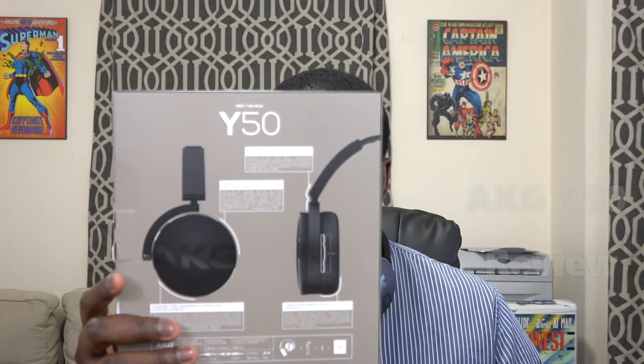Hi guys, Thunder E here and welcome to another headphone review. Today we're taking a look at the AKG Y50. AKG is by Harman and these are on-ear headphones from the company. They retail for $99.